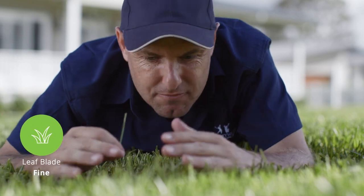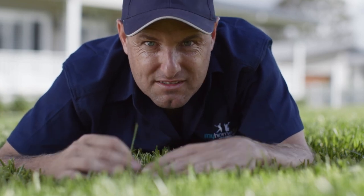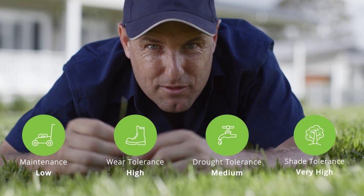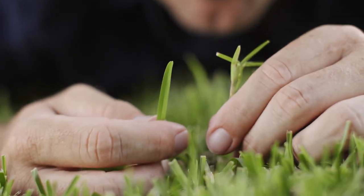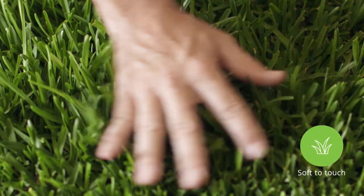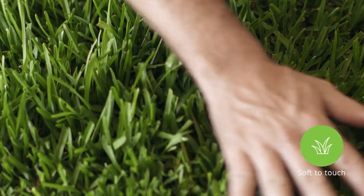It has the finest leaf of all the buffalo varieties. It's soft underfoot, hard-wearing, drought tolerant, great with shaded conditions — have a look at the fine leaf. Isn't she beautiful? However, the fold of the Sapphire Softleaf Buffalo is softer than all of the other buffalo varieties.